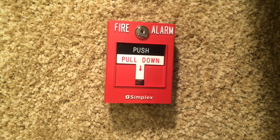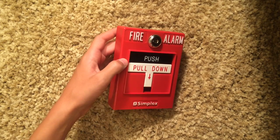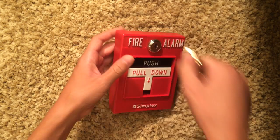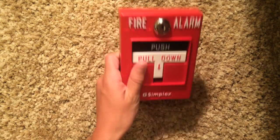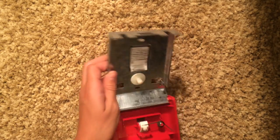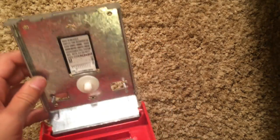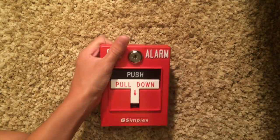Mounting it to the wall is pretty easy. It might look like you have to do something difficult to get the screws in, but all you have to do is open it up, put screws in these holes right here, and then hook up the wires and you're done.